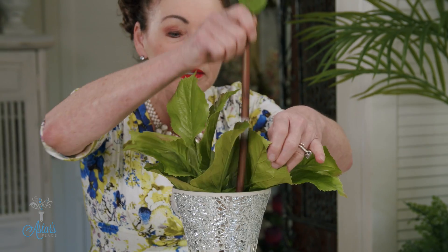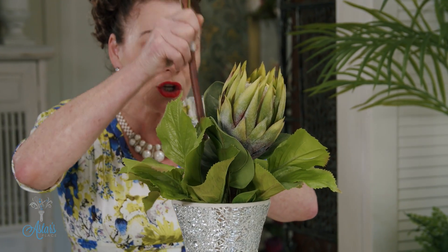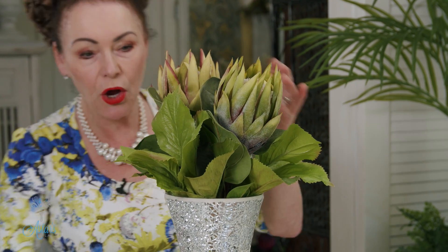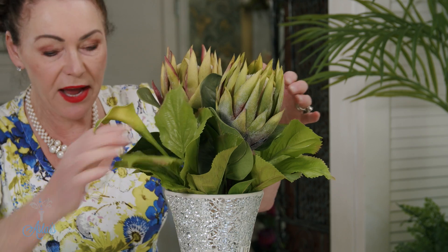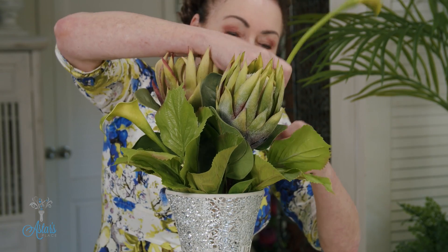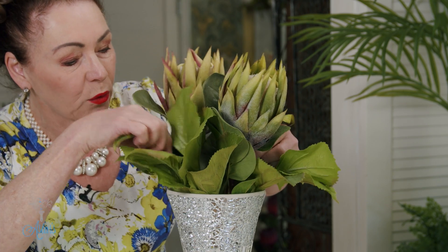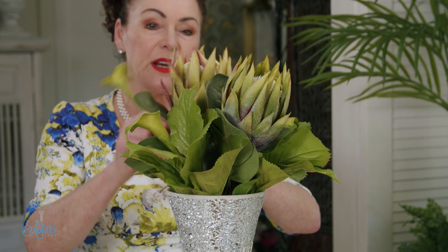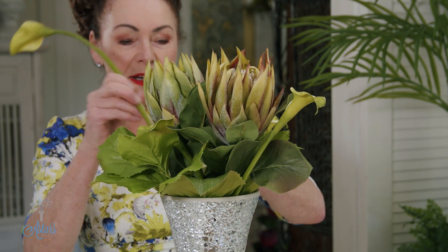And then with these proteas, I'm just going to put one to the front and one to the back, like so. And with the calla lilies, I'm just going to insert those down — one onto that side, one over to this side. Oops, that's falling down a wee bit more. Too far, but that's okay, we'll just push it down a bit more. One over to there, and then I'll bring one down to either the front or the back.